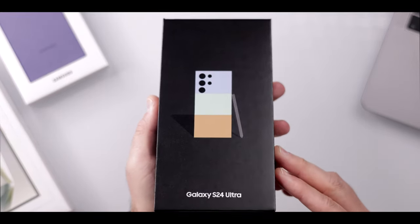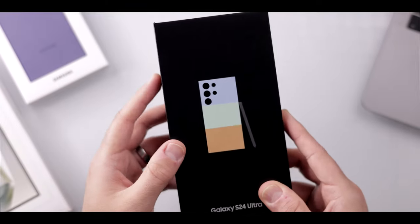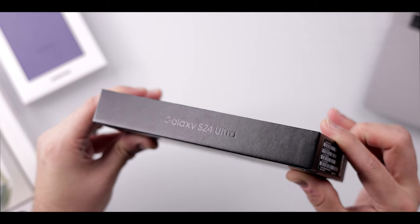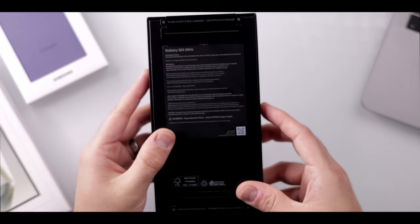Taking a look at the packaging, you'll see that it comes in a black box and if I shake it, it definitely feels very sturdy — there's no wobble inside. On the side you've got the Samsung Galaxy S24 Ultra. On the top there's nothing, and on the back there are just some other important details. So let's get straight into it and open it up.